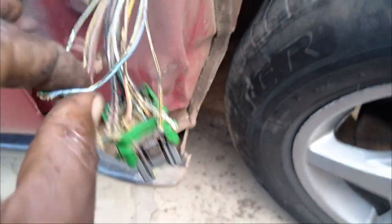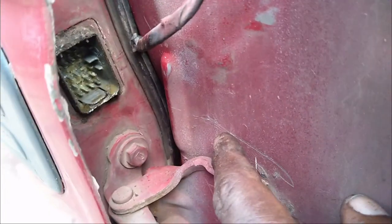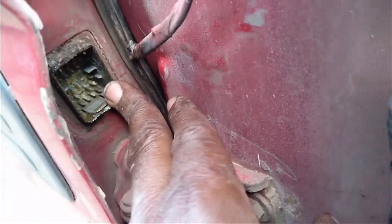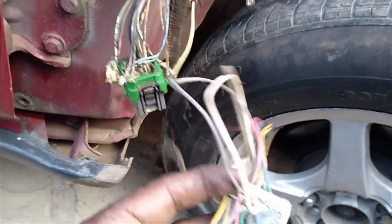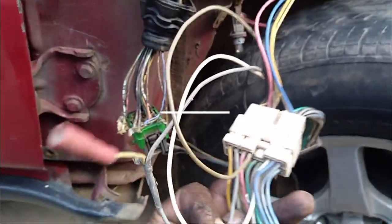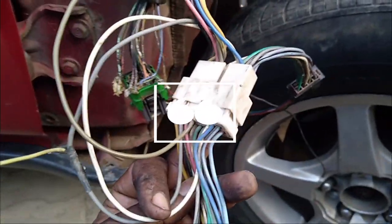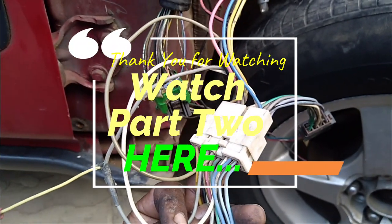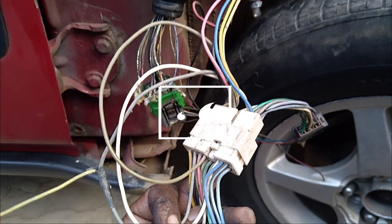Each of these wires has a matching wire on the opposite side that goes inside the door. I'll also remove the socket from the other side, cut it out, and connect the aftermarket socket, and our problems will be resolved. Once I'm done with that, I'll get back and we'll see what the outcome will be.